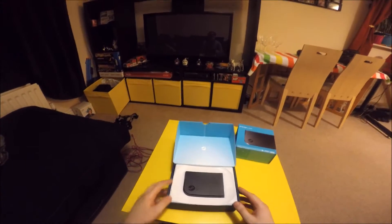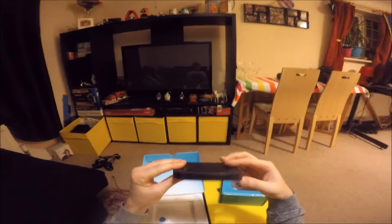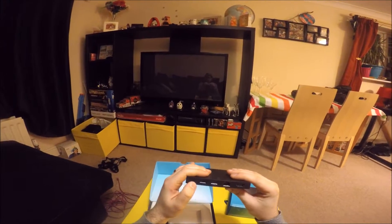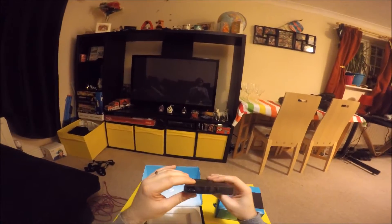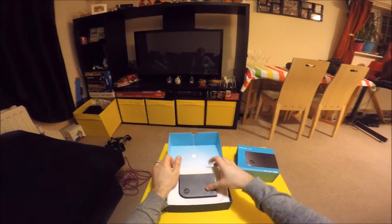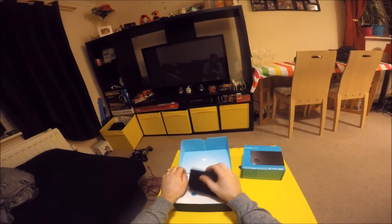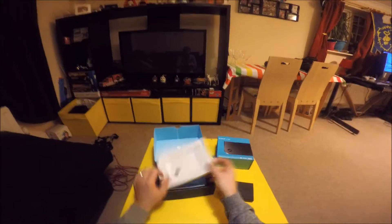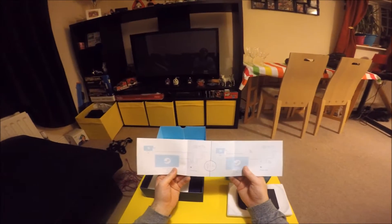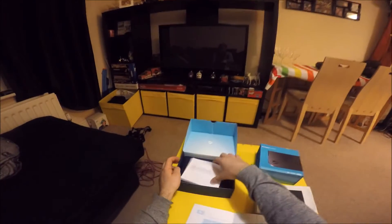Alright, it's Steam Link. Let's have a look. Very nice. USB, power, USB, USB, network, HDMI, USB. Lovely. Steam quick start guide. Perfect. Product guide.